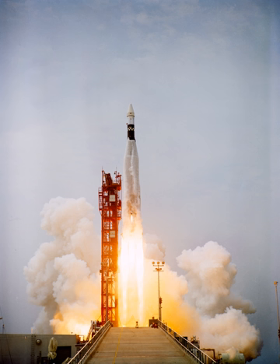The Atlas SLV-3, or SLV-3 Atlas, was an American expendable launch system derived from the SM-65D Atlas missile. It was a member of the Atlas family of rockets.